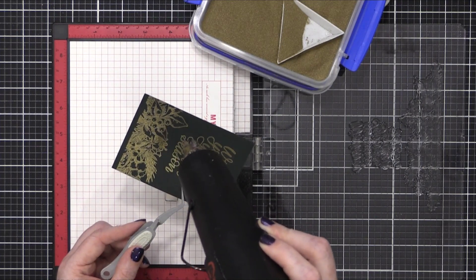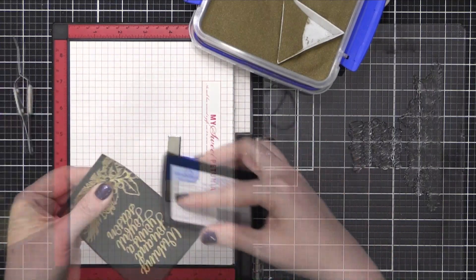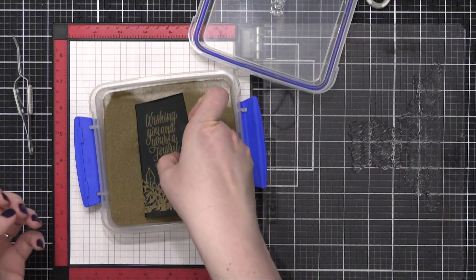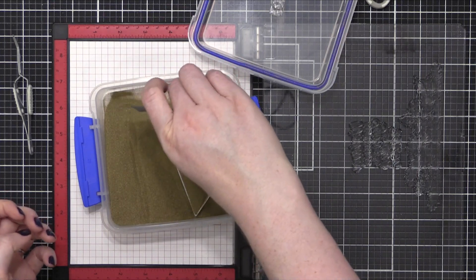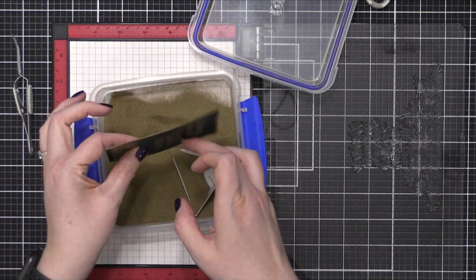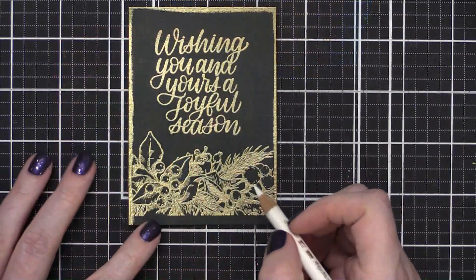After I have all of my embossing complete, I have the basic design done. But I wanted to add a gold border, so I'm dragging my VersaMark ink pad along the borders of my card stock, and then dipping the card stock into my embossing powder. This is going to put embossing powder just on the edge and only where I applied the ink. I can tap off any excess and then hit that with my heat tool until it's smooth and melted. When you're melting embossing powder on the edge, it melts super, super fast.